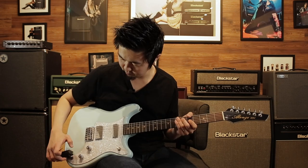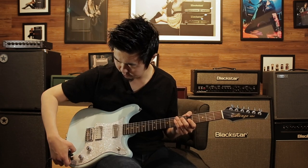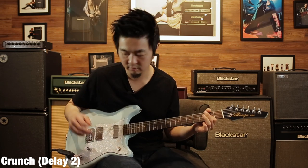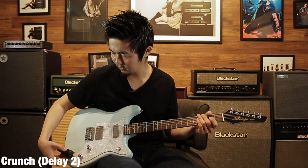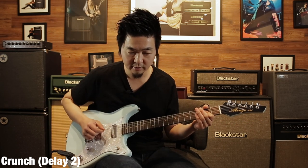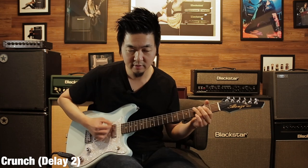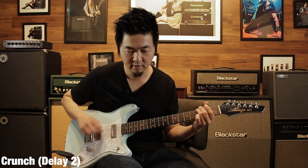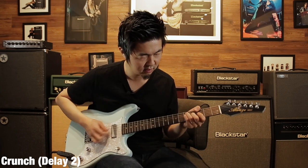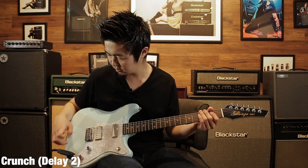Let's switch over to the crunch channel, which is the orange channel. That's a lot of gain. If I go down a little bit to around three, that's a good sound.